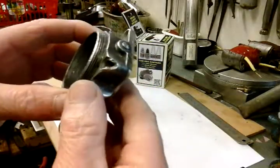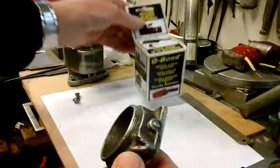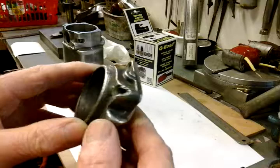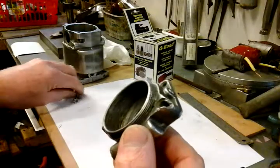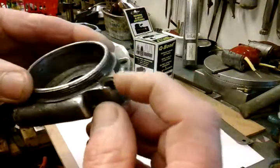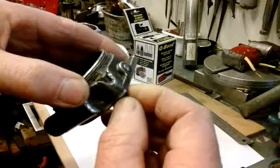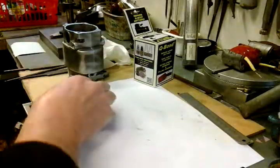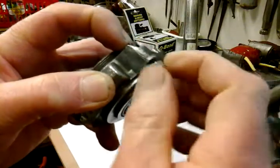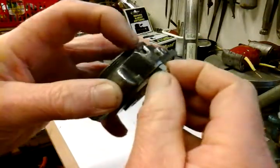I'm proposing to, as I did in my last video with the body, use this Q-Bond to repair that. I've had a study at it and what I think I'm going to do is, because this damage is on the side of this hole, I'm going to put a countersunk screw in like that, with a nut on, just to hold it in position. And when that countersunk screw's tightened up, it'll obviously then give me the shape I need to repair that hole.